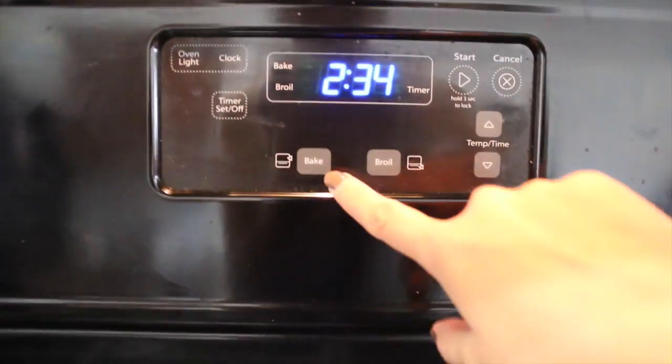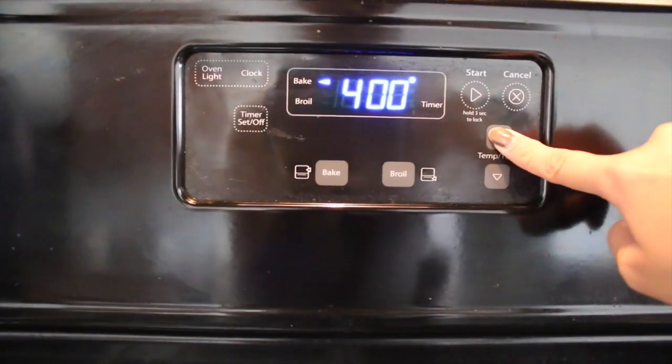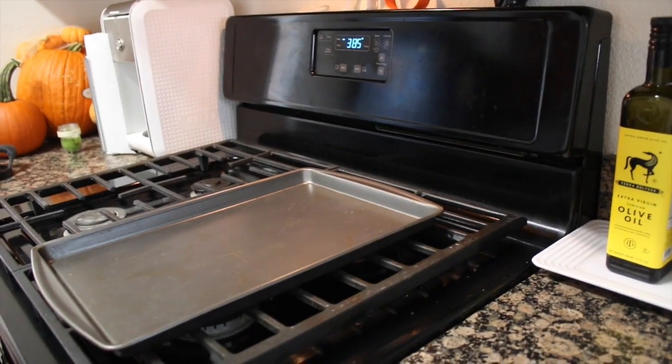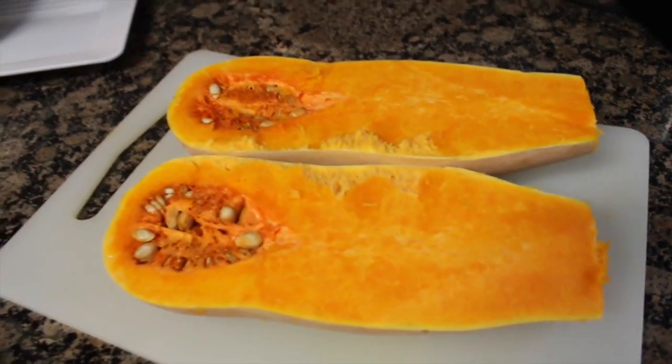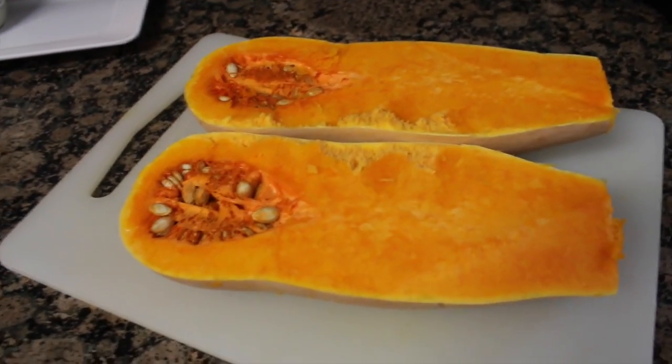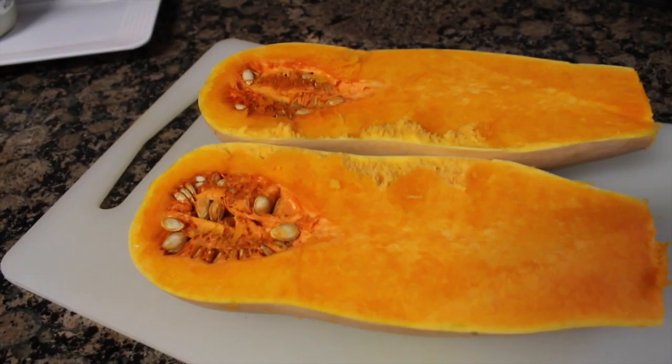The first thing you're going to want to do is go ahead and preheat your oven to 400 degrees. While we're waiting for the oven to heat to 400 degrees, I went ahead and cut the butternut squash in half. The next thing I have to do is scoop out all these little seeds, and then as soon as we're done with that we can go ahead and put it in the oven to roast.